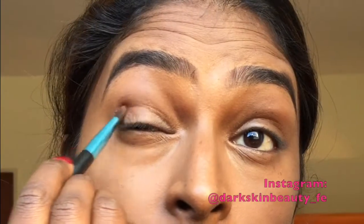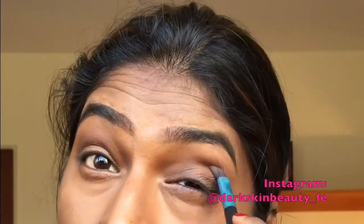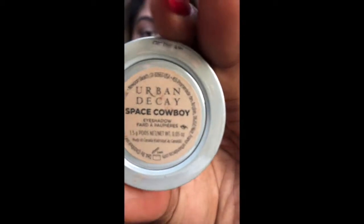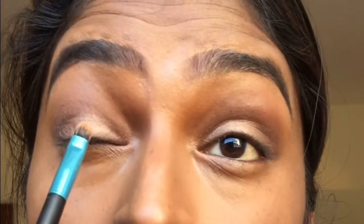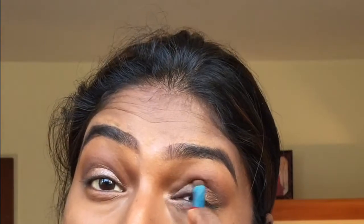I'm going ahead with this Collection palette, applying the brown shade as a base. Then I'm using the light shade to go over my eyelids, and on top of that I'm applying the Urban Decay Space Cowboy eyeshadow. I'm going over with the brown shade again around the crease area. Now I'm using the Bobbi Brown eyeliner to line my eyes.